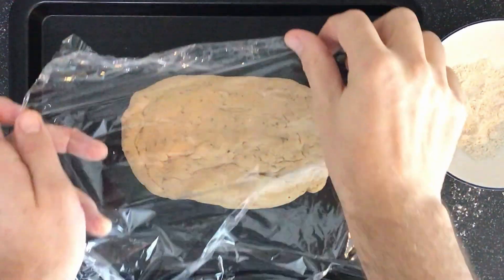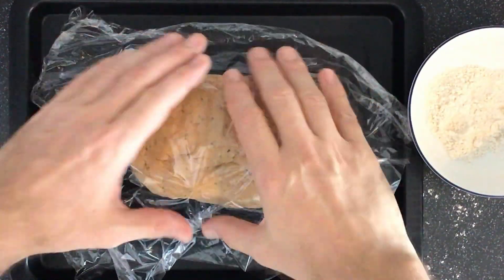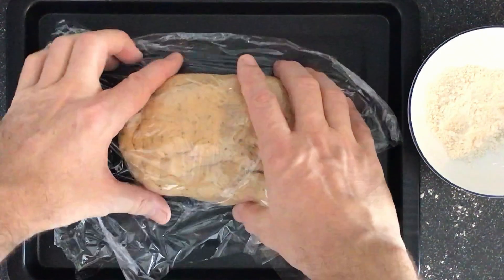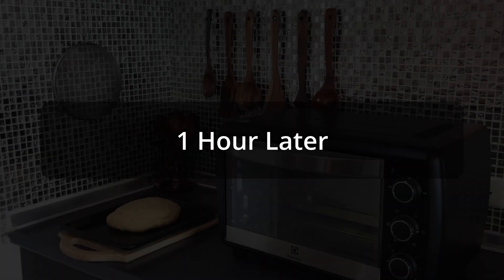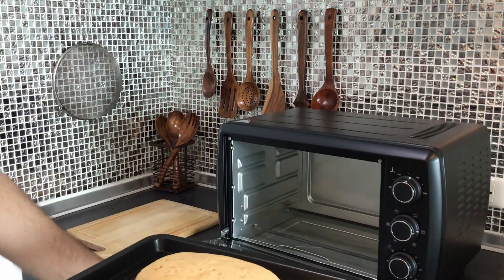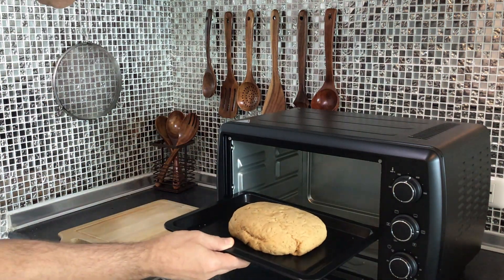I left a big crease on the top, which is a bad idea — we'll see why. Then just cover it up with some plastic. I put it right on the baking tray so that I can just remove the plastic and put it right in the oven. After sitting for an hour, look how big it is — it's huge, at least doubled in size.